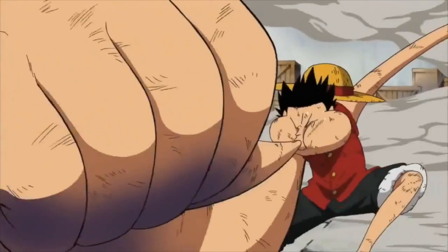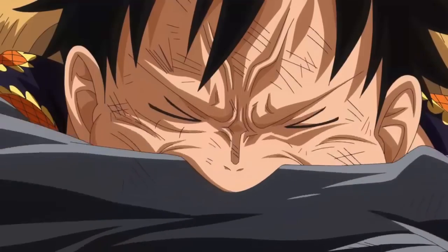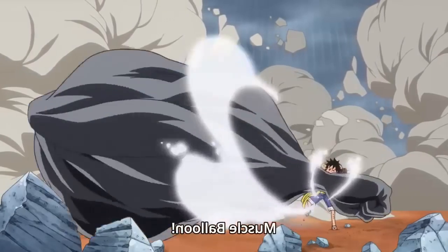Similarly to his Gear 3rd technique, Luffy blows into his arms to activate this technique. However, this time, instead of blowing into his rubber bones, he blows into his rubber muscles.